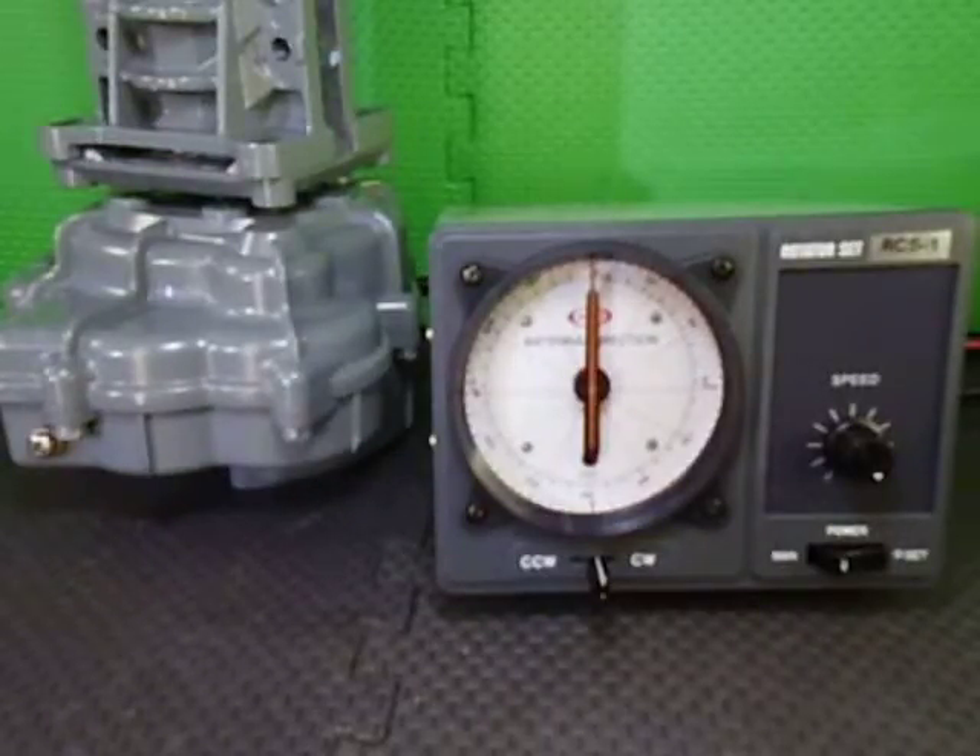The RC51DC employs a 1 in 77 worm drive ratio instead of the standard 1 in 60 ratio. The RC51DC controller's input is 12 to 15 volts DC from a regulated power supply or battery, which means the RC51DC can be used in a remote location without mains power available.